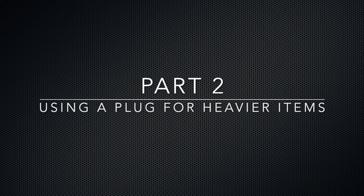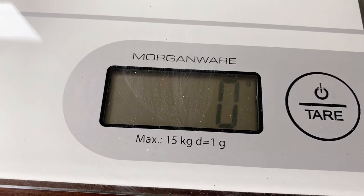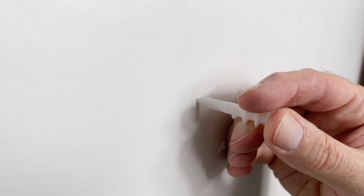In part two, we're going to have a look at how to hang something heavier. In this case, we're going to need to use a drywall anchor. The clock only weighed 800 grams. If you're looking to hang something that's a couple of kilograms, you'll need a drywall anchor like this.